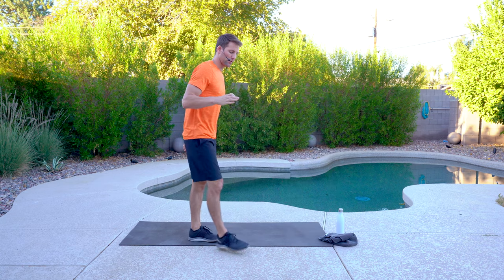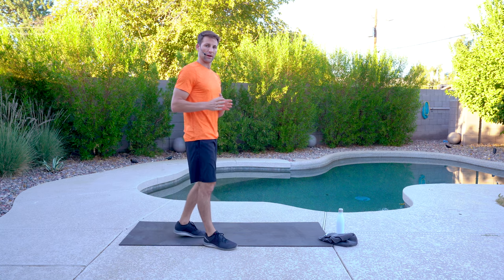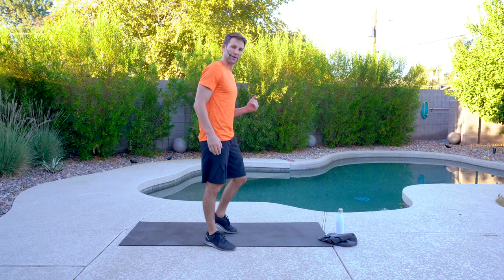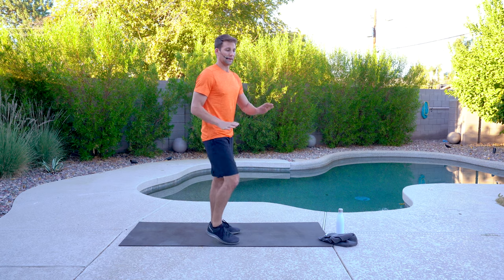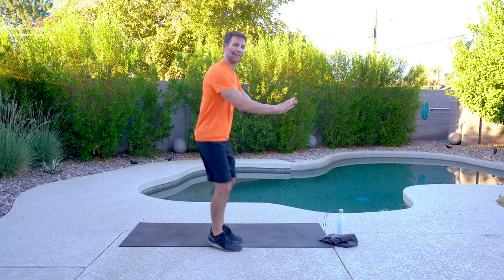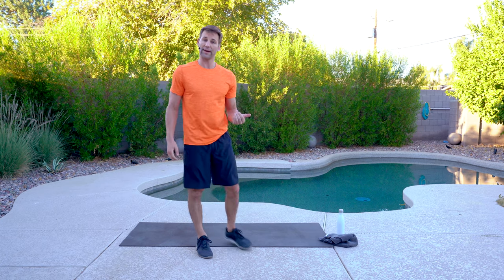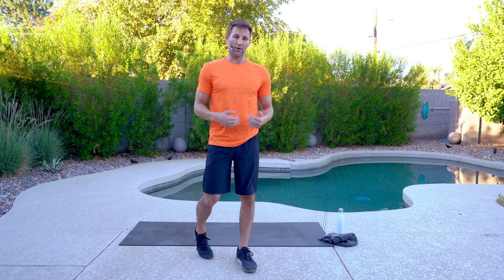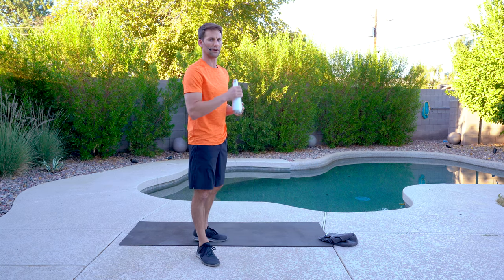I want to touch on the burpee real quick. There are different progressions and regressions. If you have ankle, hip, or knee issues, it's totally fine to do a modified one. If you have an incline — like a couch or a counter — you can do a kickback and hop up there. Or all the way to the ground: a plank is fine, or chest to ground. It's a tough, challenging move — make sure you're warmed up and ready to go.